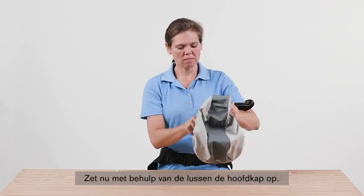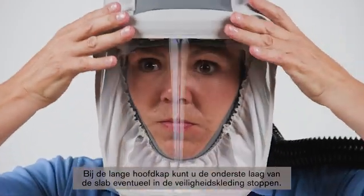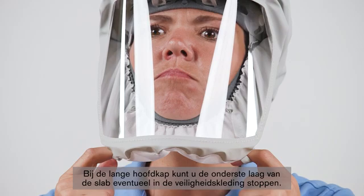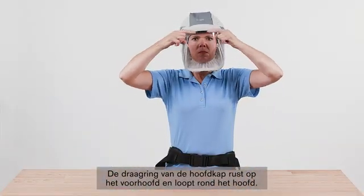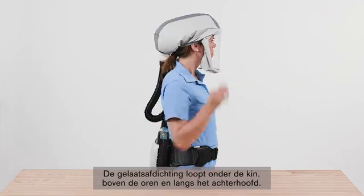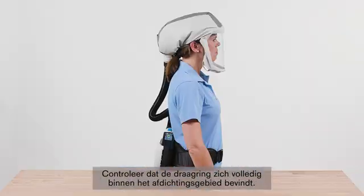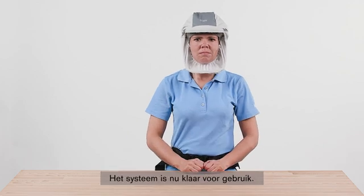Now put the hood on using the fitting loops. With the long hood, you can tuck the bottom layer of the bib into the protective clothing if desired. The support ring of the hood rests on the forehead and runs around the head. The face seal runs under the chin, above the ears, and along the back of the head. Make sure that the support ring is located completely within the sealing area. The system is now ready for use.